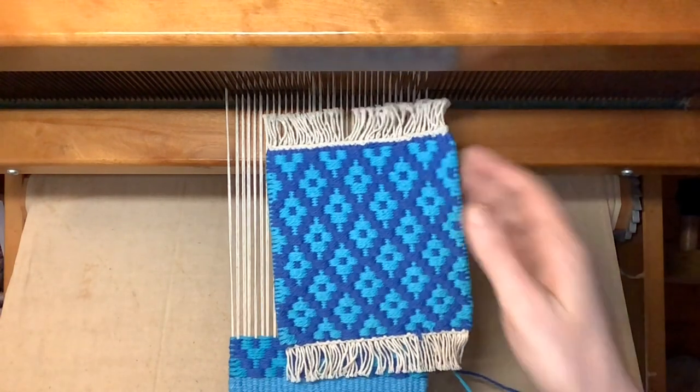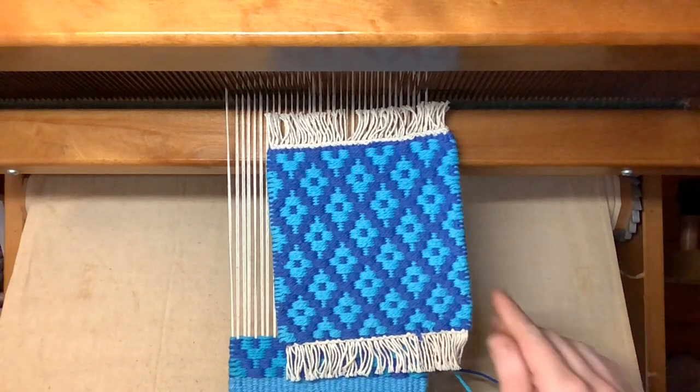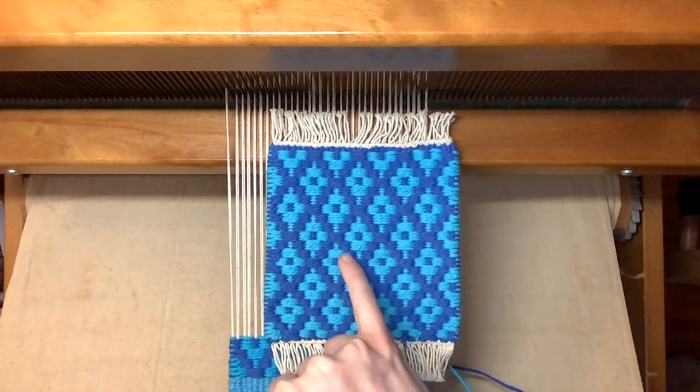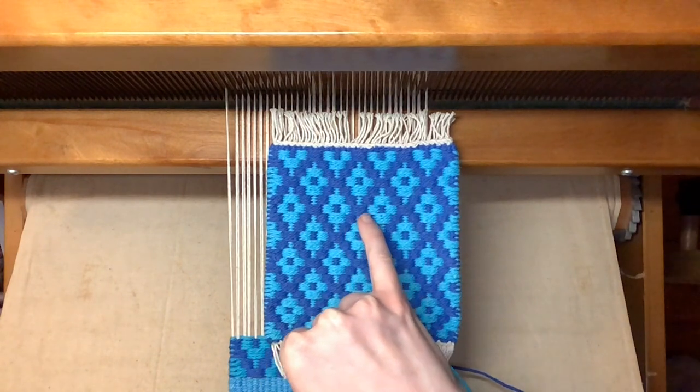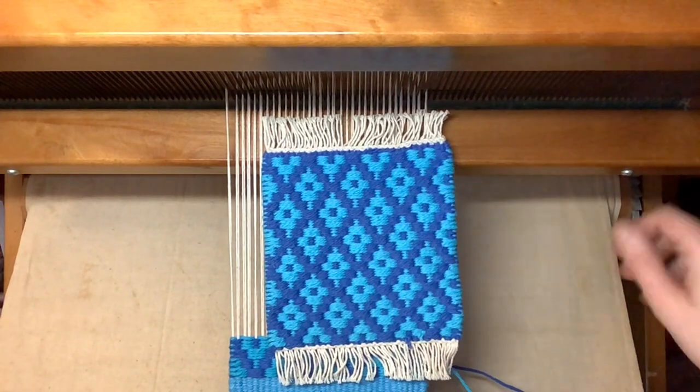So here's what that pattern looks like all woven up. To weave this mug rug, weave blocks 1-2-3-4-3-2-1 and repeat: 2-3-4-3-2-1-2-3-4-3-2-1-2-3-4. And you've completed your mug rug.